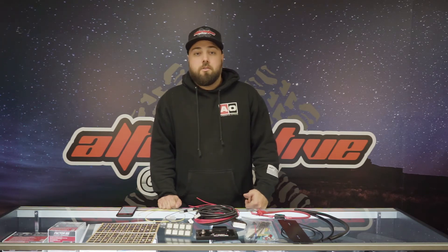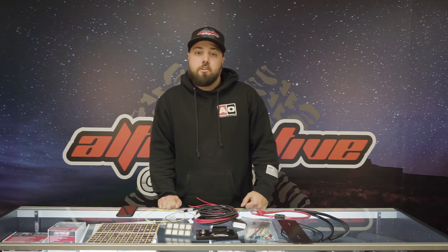Thanks for watching, guys. If you have any questions, feel free to reach out to us at 818-725-1020, or email us at info@alternativeoffroad.com. You can also come into our shop to check out the showroom or warehouse. Don't forget to follow us on Instagram and Facebook at alternativeoffroad — we'll see you soon.